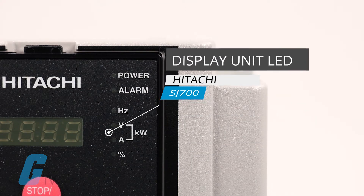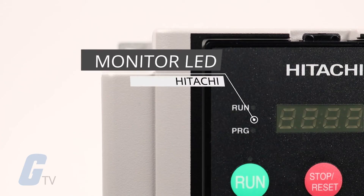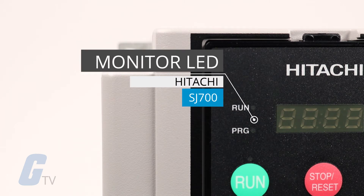Below that is our display unit LEDs which indicate the unit associated with the parameter display. Moving over to the left side, we have monitor LEDs to indicate the status of the drive in either run or program mode.